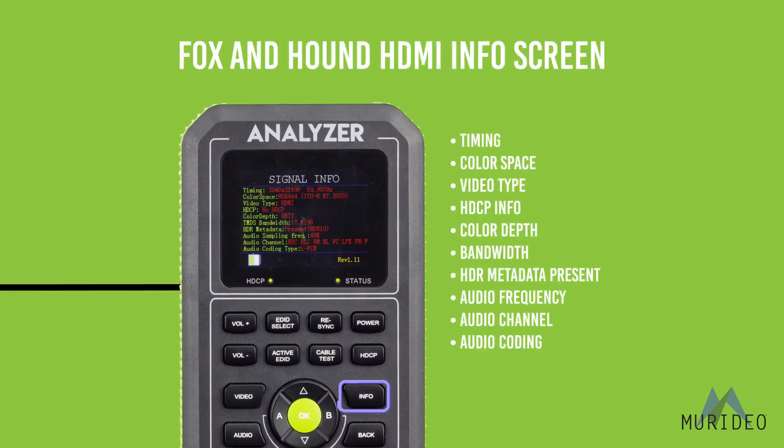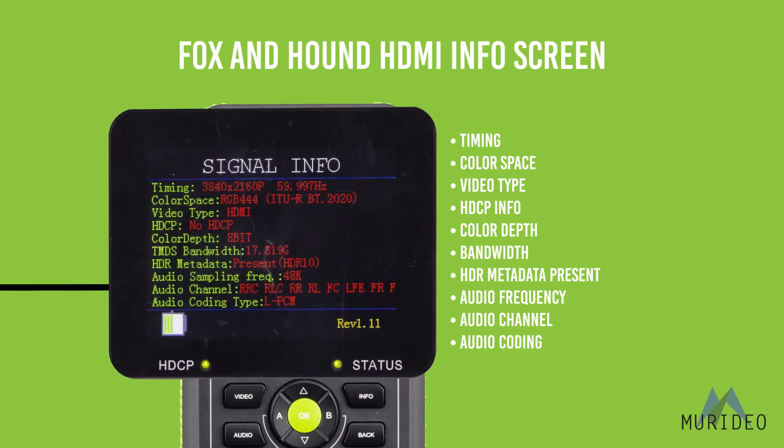Here you can see timing, color space, video type, HDCP info, color depth, bandwidth, HDR metadata present or not, audio frequency, audio channel, and audio coding.